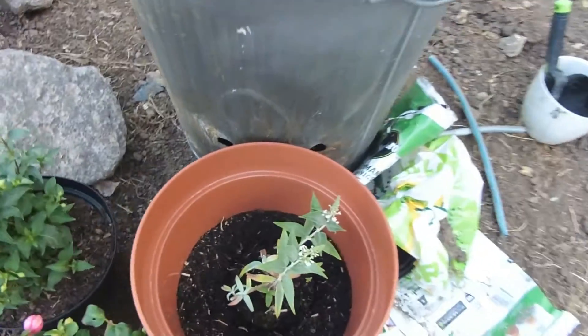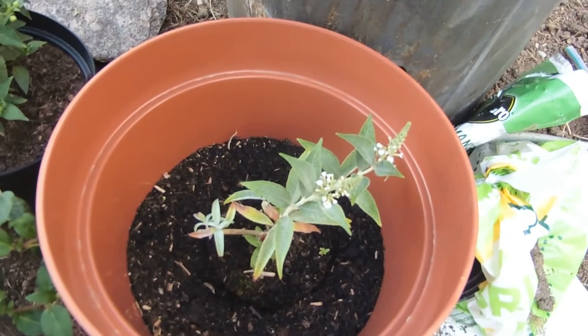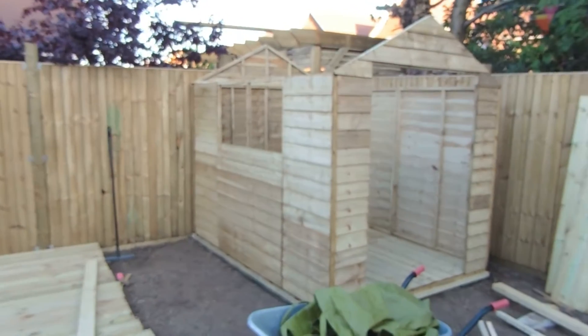And the budleia — butterfly bush, whatever you call it. The glacier's expected to be a bit bigger so it's very small actually. But yeah, that's the situation so far — that's what we're doing today.